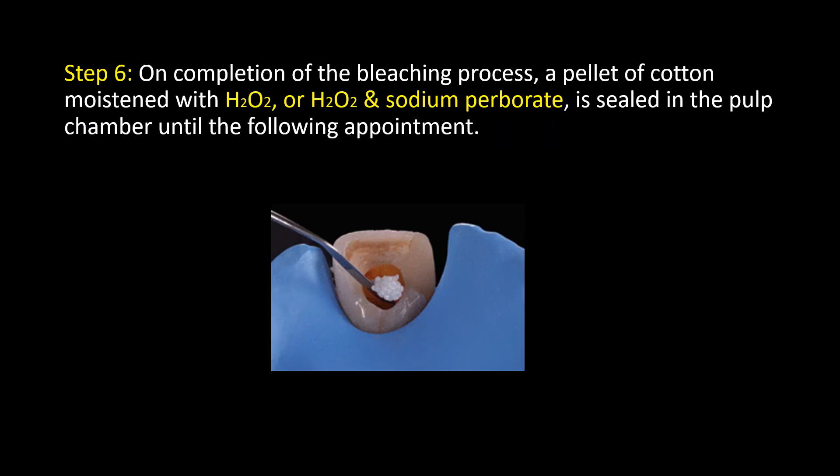Step 6: On completion of the bleaching process, a pellet of cotton moistened with hydrogen peroxide, or hydrogen peroxide and sodium perborate, is sealed in the pulp chamber until the following appointment.